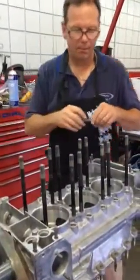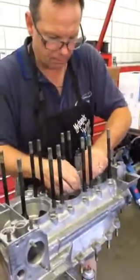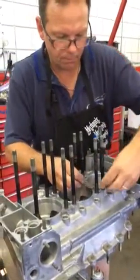I'm with Tony Kallis at Kallis Rentsport. We're doing an engine rebuild on an 87959. Take us through the process, Tony.